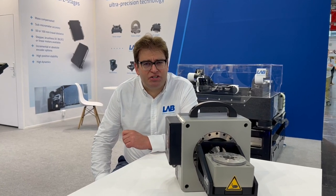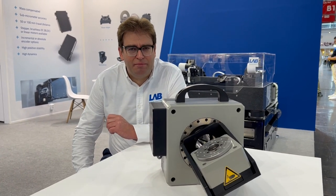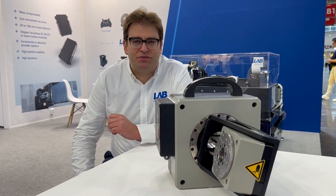If you need more information or if you're interested about other parameters, please contact us. Thank you.